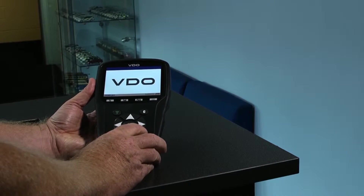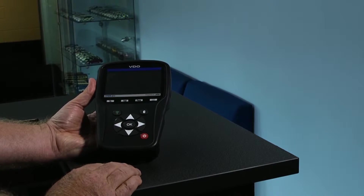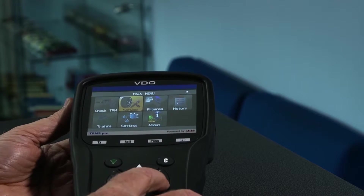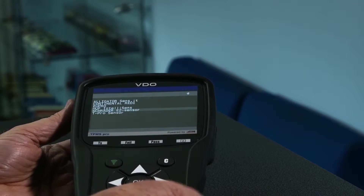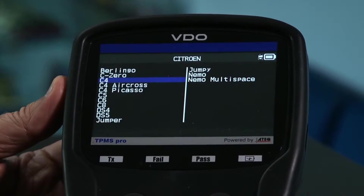The VDO TPMS Pro can also program all popular aftermarket sensors to replace a defective or broken sensor. Select Program and choose between various sensor options, then the vehicle make, model and year.